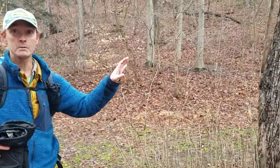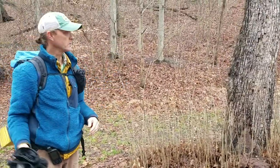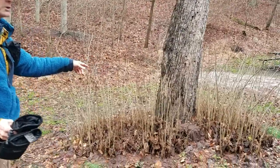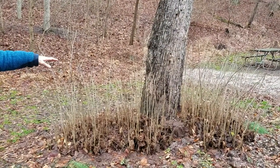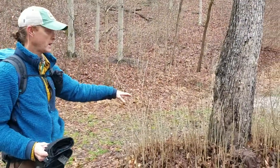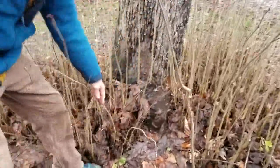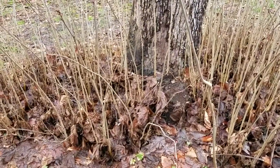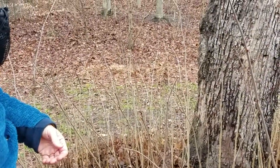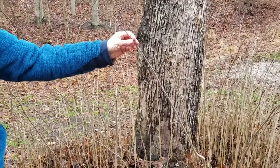The other feature is form, which would include things like whether the limbs hang down or are crooked. In this case, these are called basal shoots - some people might call them suckers - but they're basically sprouts that come up in response to various things. In this case, somebody had cut a multiple-stem basswood here, and it responded by shooting up a whole bunch of basal sprouts.